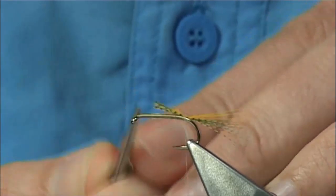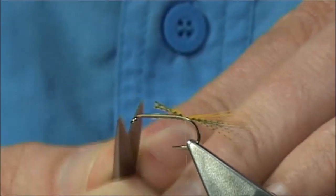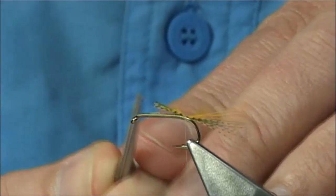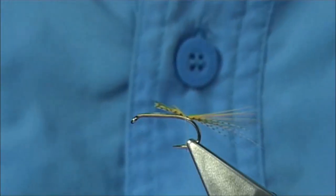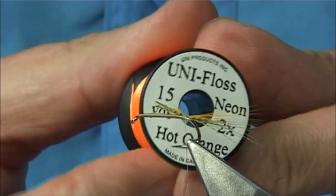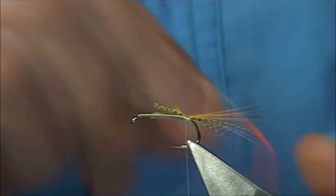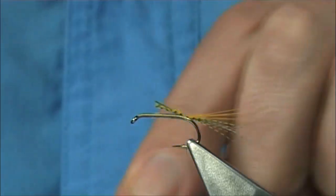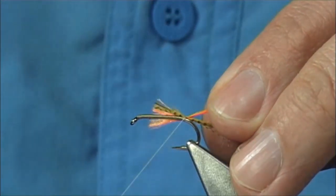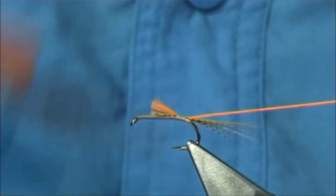I'm giving myself — if you look at the shank length — two thirds. Use these cut ends as a guide so you get a measure. The rib of the fly — I'm using a Unifloss in hot orange, just a fluorescent orange. Just going to tighten up this end. I'm going to tighten the full length at the body and then tidy up, just run the thread up.